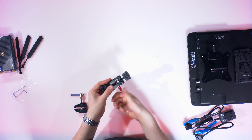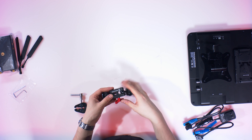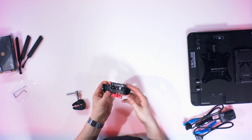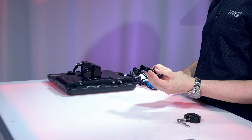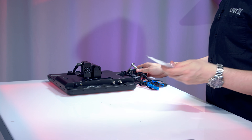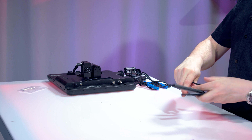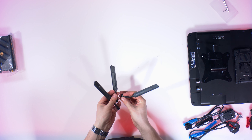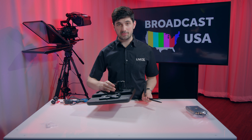Here's the articulating arm — it gets really, really tight, which is good especially if it's on a camera because you don't want it flopping around. You loosen it up, position it how you want, and once you tighten it, it locks into place and it's not going anywhere. Allen keys we went over. You can move the antennas around to get them in the optimal location — you'll attach these to the transmitter, and then there are internal antennas on the actual plate itself.